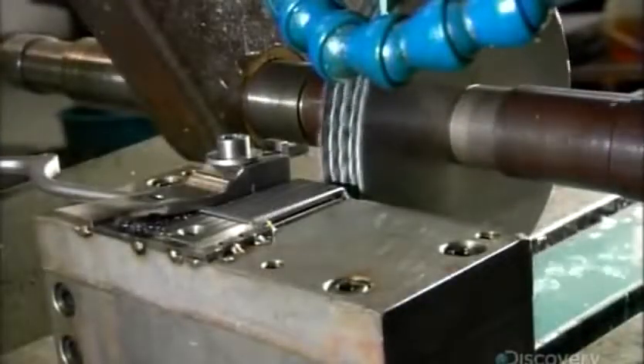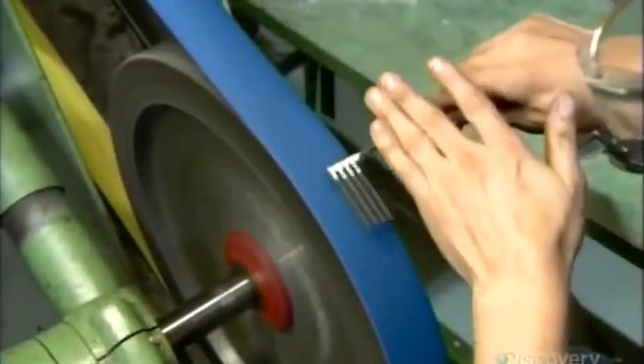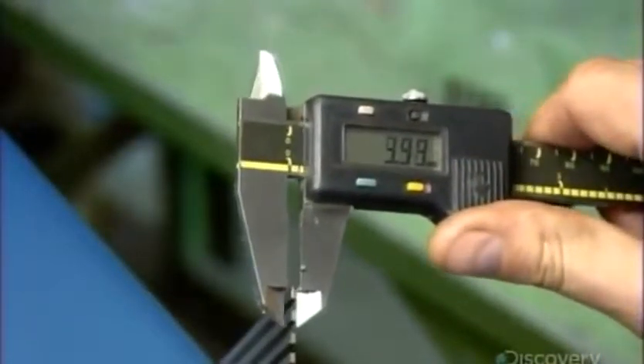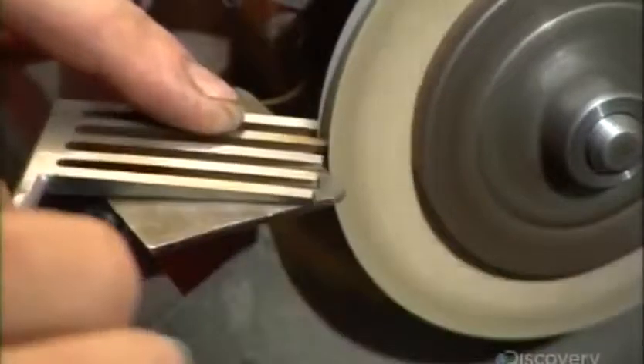Next, cutters carve slots in two parts to create the retractor's intermeshing jaws. These jaws will be used to grasp and retract body tissue so the surgeon can operate. A technician sands the teeth down to a precise size — he must be accurate within a quarter of a millimeter. He then smooths the jaws' teeth against a fine-grit wheel so they'll easily intermesh when needed. He rounds the tips of the teeth to make them blunt, so they won't damage human tissue.